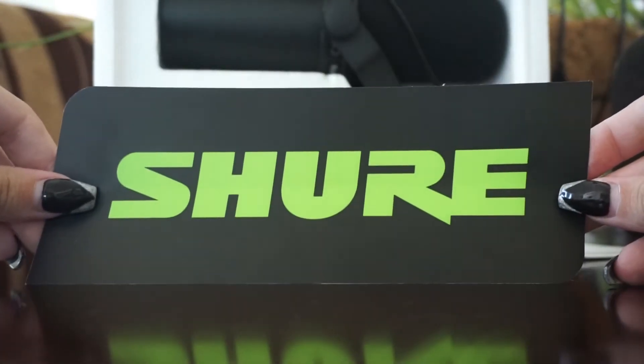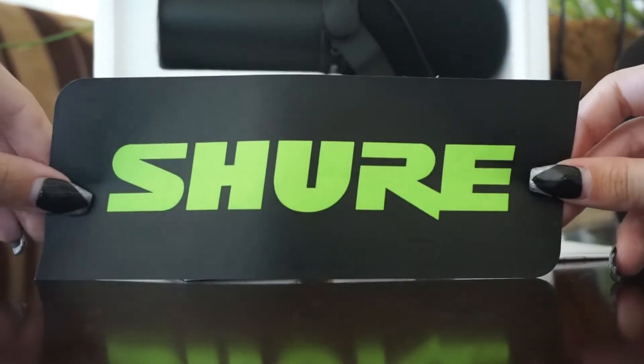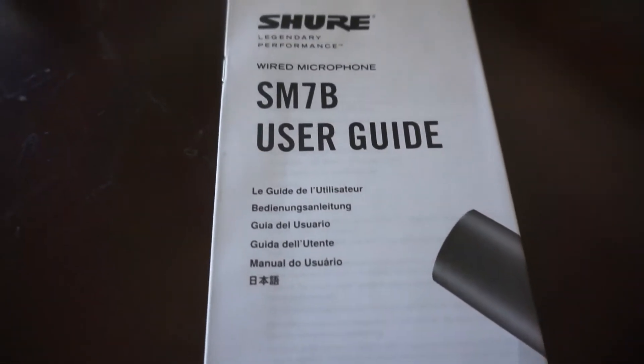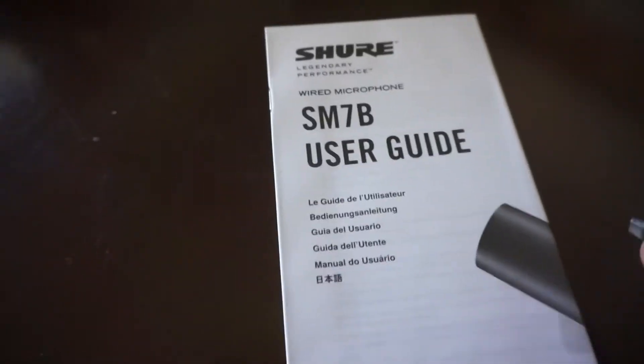So you open the box — it's a white box, it says Shure on it. Open it up, the first thing you see is warranty information and stuff like that. We have a limited warranty thing, and we have a Shure sticker — that's adorable! And then there's a user guide as well, which is always super good. It's a pretty thick user guide.